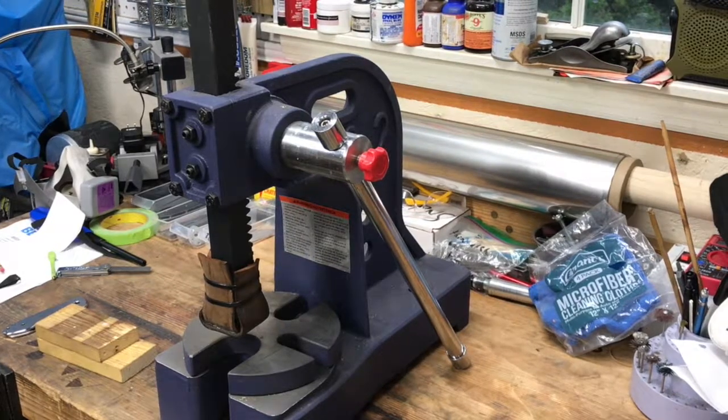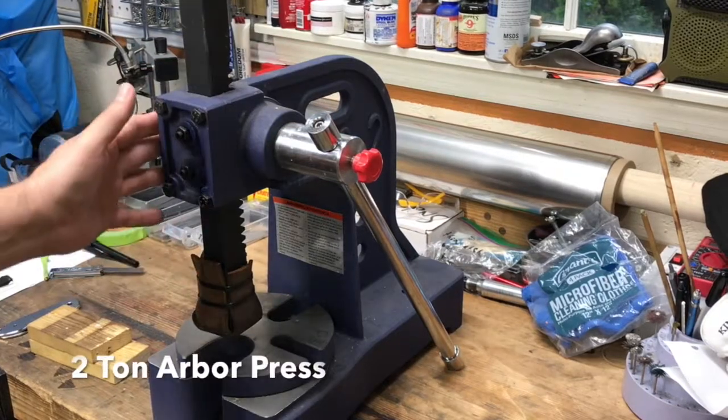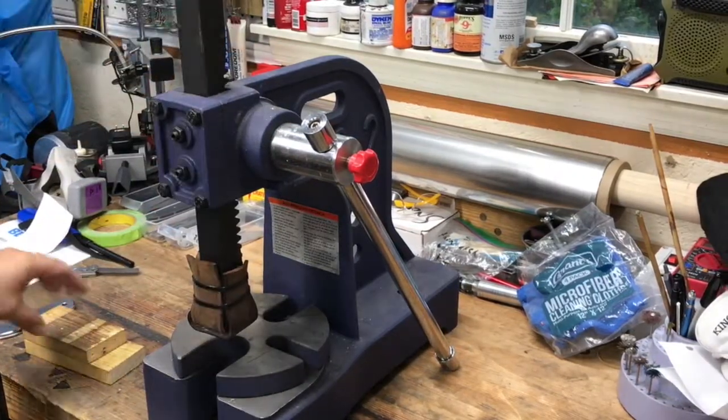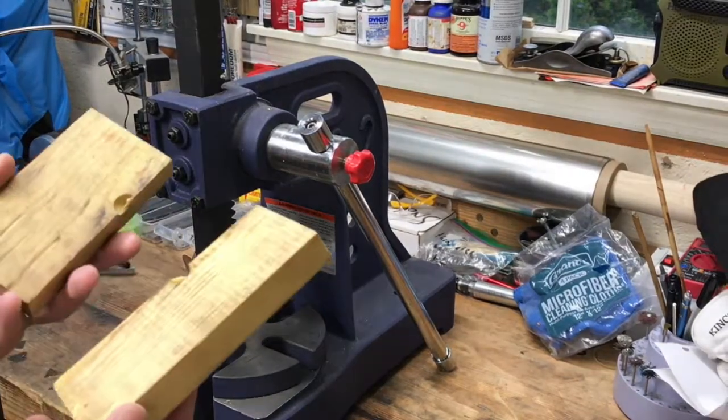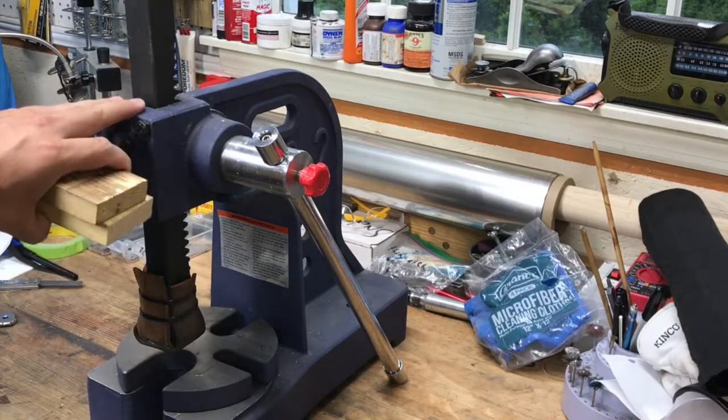Welcome to my workbench. This is an arbor press — it's just a two ton arbor press. Ideally you'd want to bolt this thing down. Also have some wooden blocks. What I'm gonna do now is straighten this piece of steel using this arbor press.